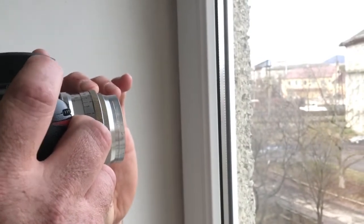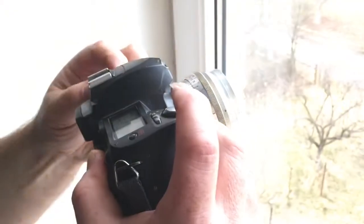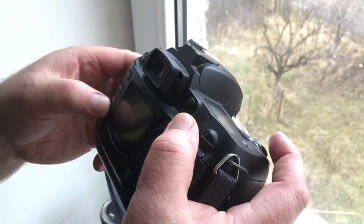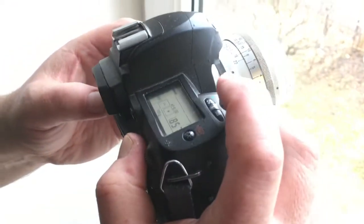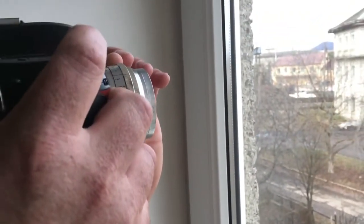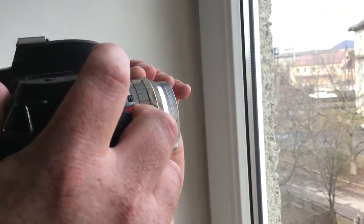Look — view in viewfinder. Choose the aperture, and when the focus is done, shooting will work.